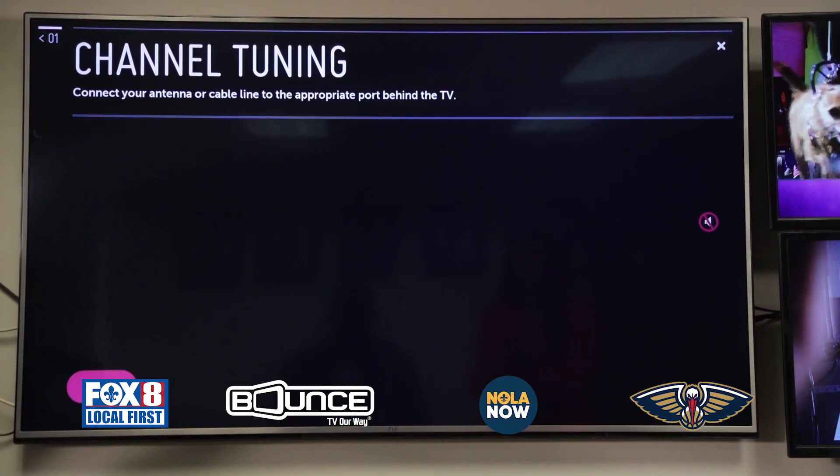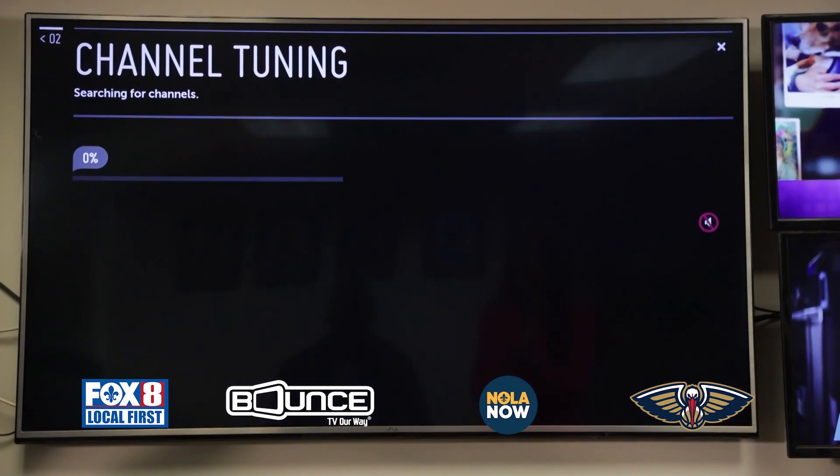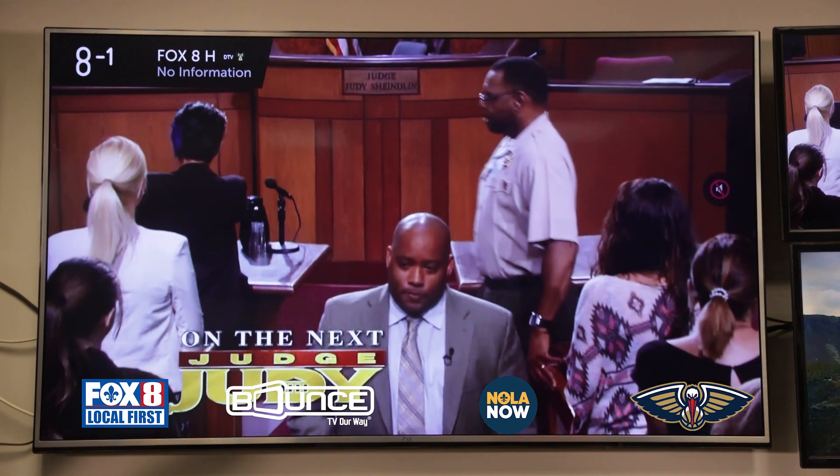The TV should start scanning on its own and this could take a few minutes. Once that's done, you can use your remote to find 8.2 and make sure it's there.